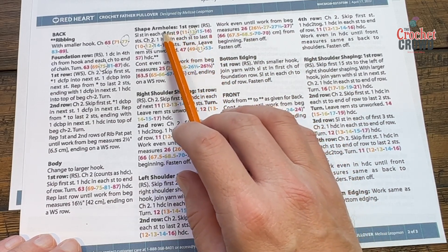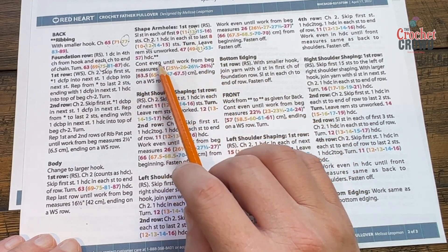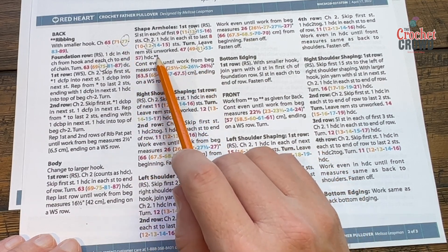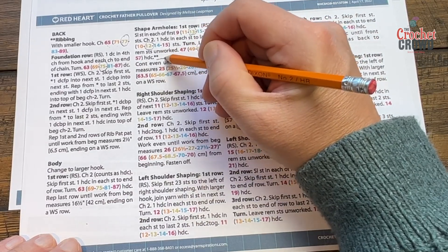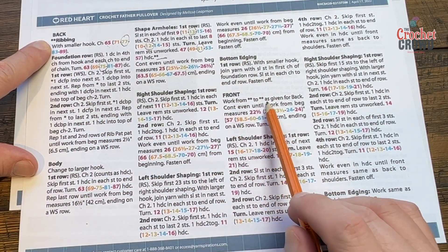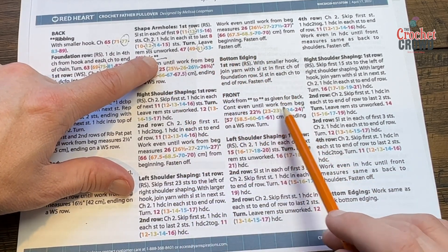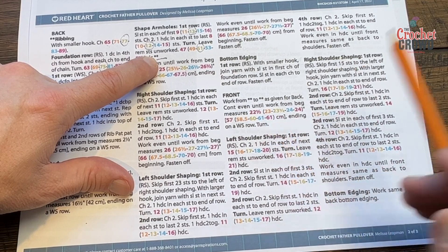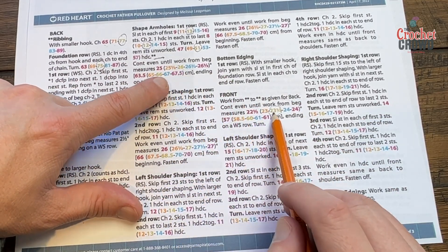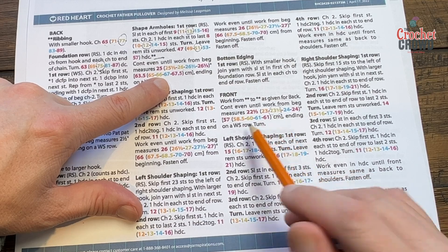You're then going to shape the armholes — there's a decision on how many stitches to skip over, so follow the pattern. Then continue to work even until it's approximately 26 inches in my case; you could have a different size. Pay attention to this double asterisk — from here is the actual front of the panel. When you see the front it says work from double asterisk to double asterisk. For the back, work until it measures a total of 23.5 inches in my case. The size differential between the front and back is different — the front is lower for the neckline.